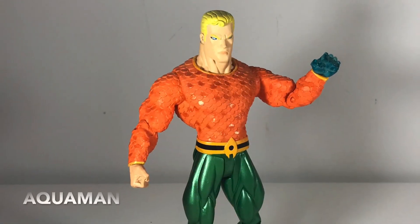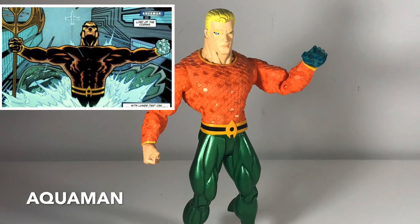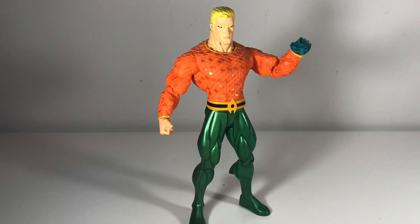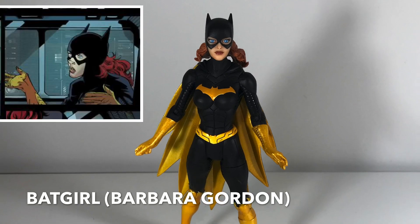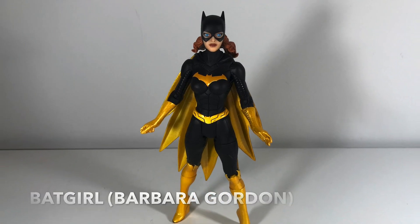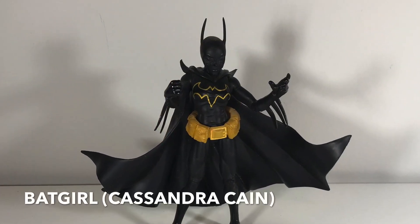Next up, we've got Aquaman. This is based on the artwork of Ed McGuinness — you'll see a lot of Ed McGuinness figures in here, which I really like. You'll notice he's got that water hand too, which came sometime after his hook hand. This is the Barbara Gordon version of Batgirl, kind of the best-known version, and this was her New 52 look after she got her ability to walk again.